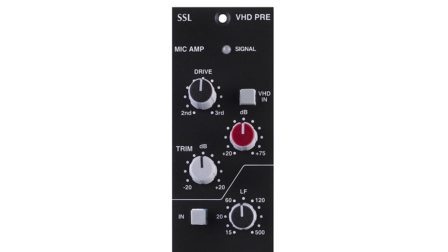The VHD section of the VHD Pre Module has three rotary controls. A drive control, which selects second harmonic or third harmonic distortion, or a continuously variable blend of the two. A plus 20 to 75 dB gain control sets the input level. A minus 20 to plus 20 trim control adjusts the output.